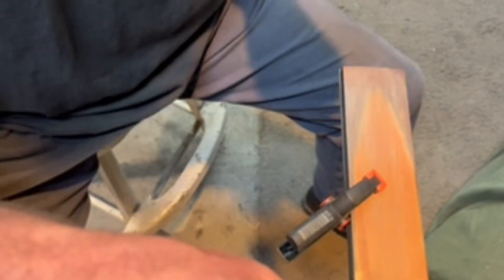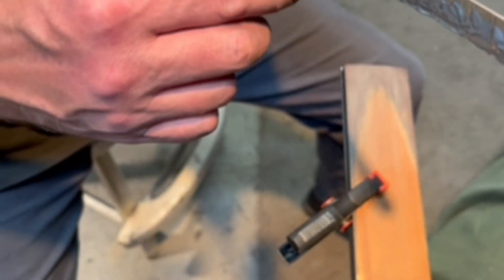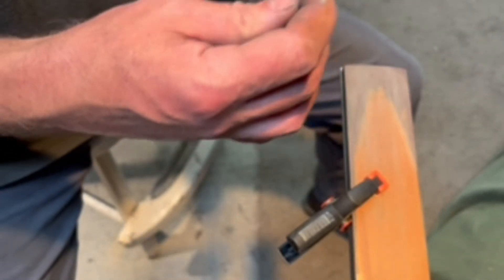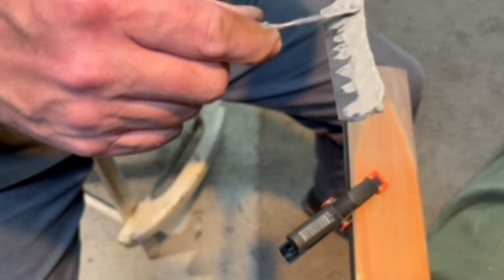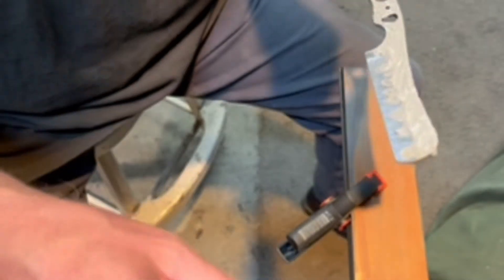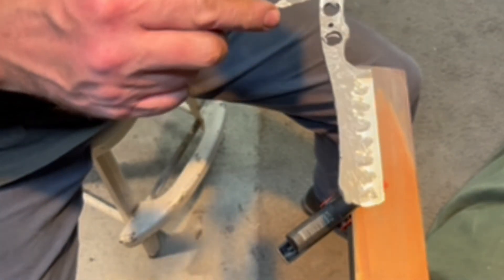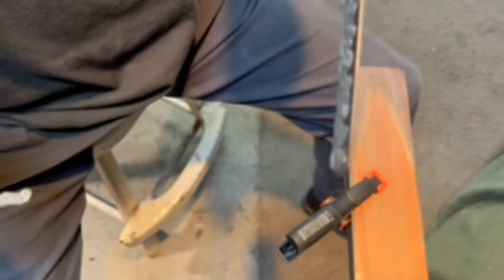I let it dry. Some people just throw it in the heat treat oven or forge with it wet, but it tends to balloon up when that happens, so I prefer to let it dry first. I'm just going to get some of this excess clay out of here — I like a little bit of activity up in the flats — and that's it.